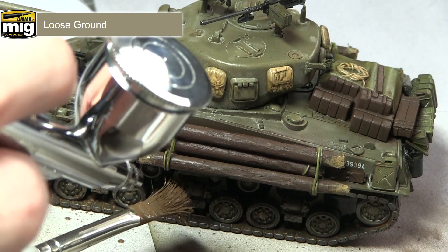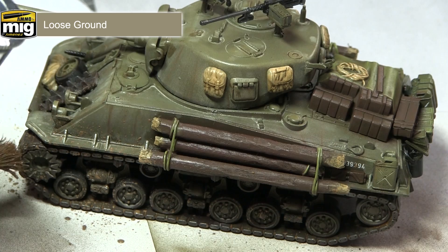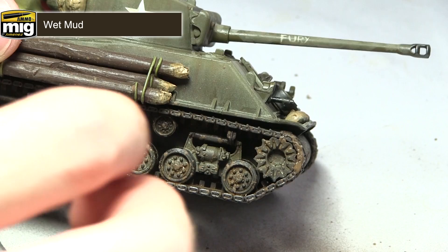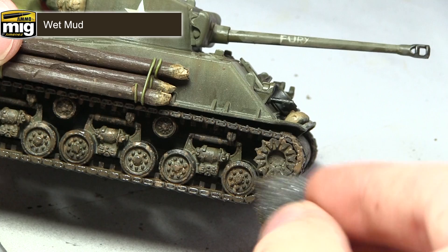In this next step I'll continue applying mud to my tank, this time using wet mud applied with a small piece of foam. The foam has been dipped into the wet mud and I'm dabbing it across the surface of the tracks and up to the front and back of the tank — basically anywhere you would imagine that mud would accumulate.